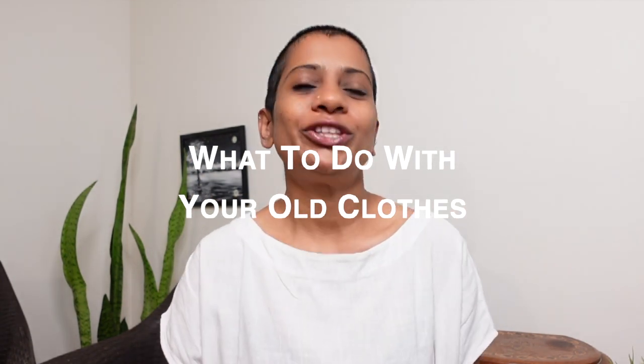Hey everyone, welcome to my channel! I'm sure you probably have a few old clothes lying around that you don't wear anymore. You must be thinking, what do I do with my old clothes? But what if I told you that you could turn those old clothes into adorable accessories for your pets? Yes, you heard that right! In today's video, I'll show you how to upcycle your old clothes into fun, stylish, and sustainable pet accessories. This video is part of a new series where I encourage you to learn what to do with your old clothes.